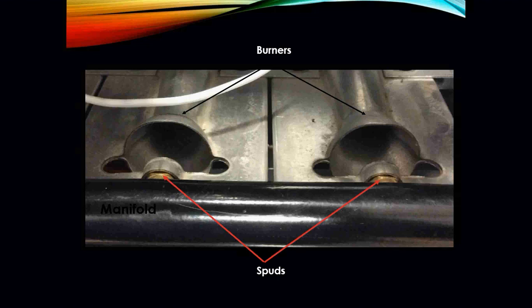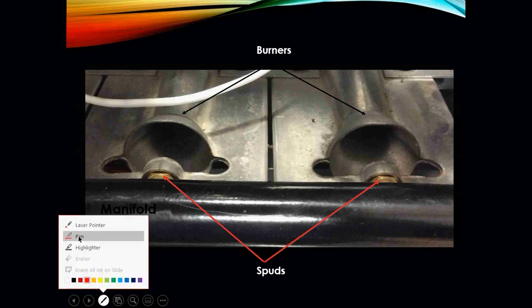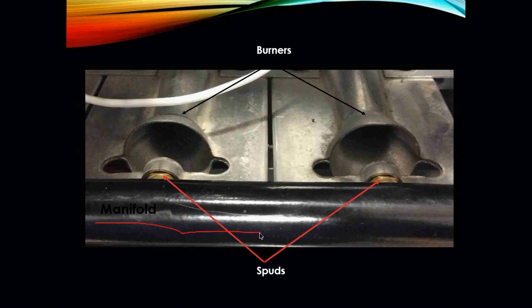Here is what we are talking about. We have our manifold right here — this black piece is our manifold. Gas travels through our manifold, and here are our spuds and orifices right here. This is where the orifices get threaded into. And then here are your actual burners.